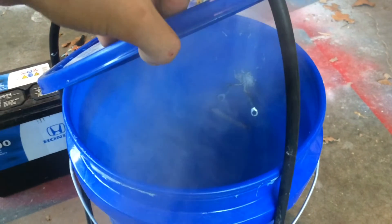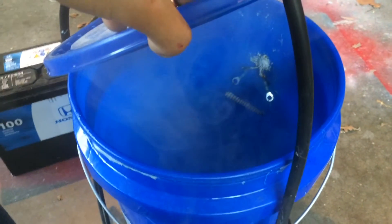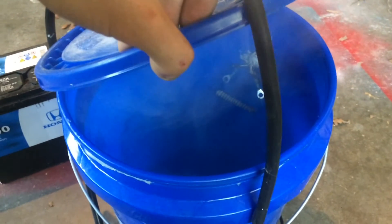I thought I'd just show you my version of it, since these machines can cost around a thousand dollars — some of them. And it's just a cheap alternative.